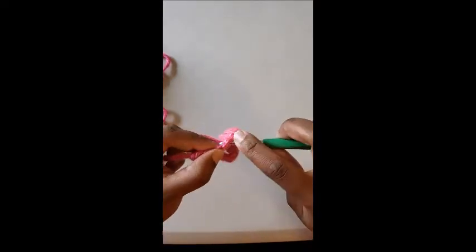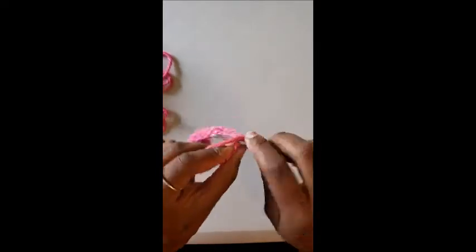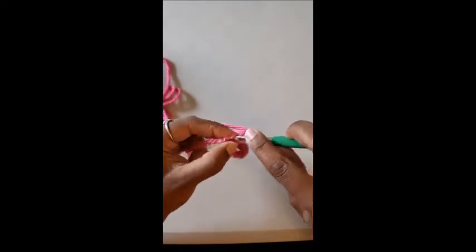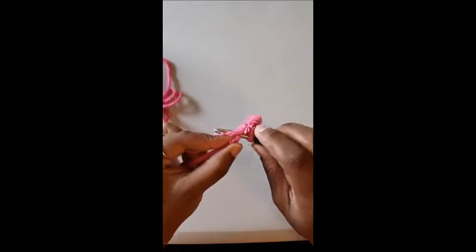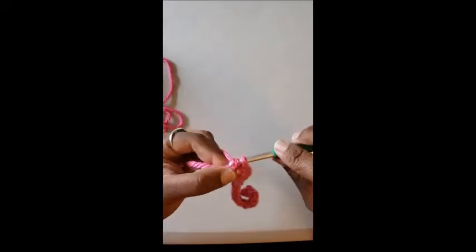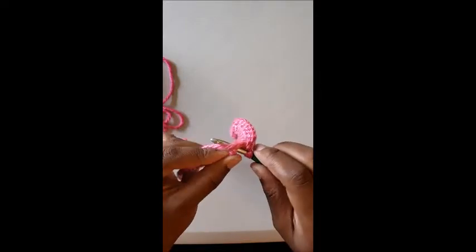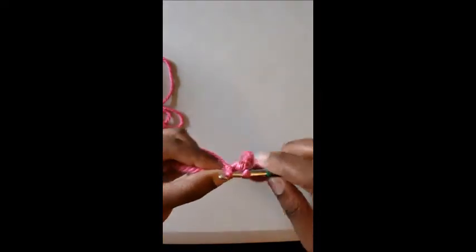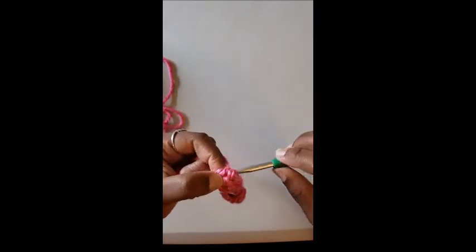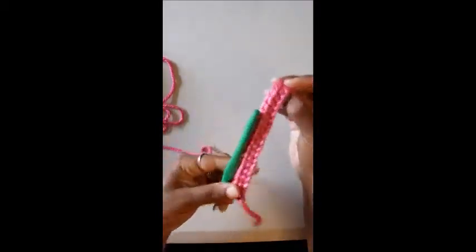So: go in the stitch, yarn over, pull through once, yarn over, pull through twice. Continue that all the way down to the end. If you need to pause the video, please feel free. Just keep going: in the stitch, yarn over, pull through, yarn over, pull through two, all the way down to the last stitch — insert, yarn over, exit, yarn over, pull through two. And now you're here.